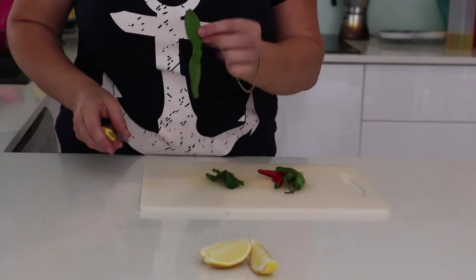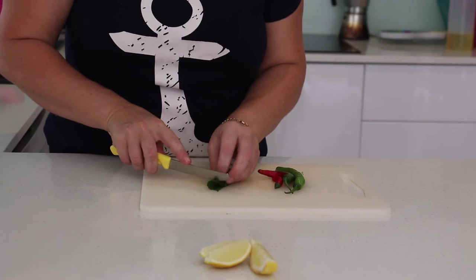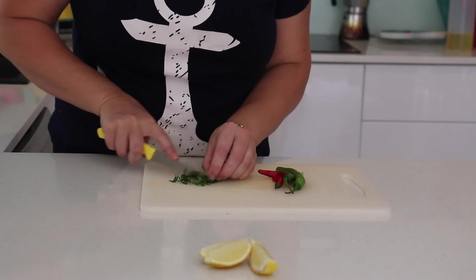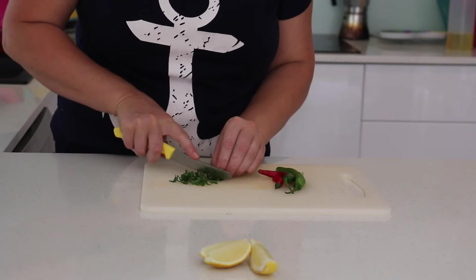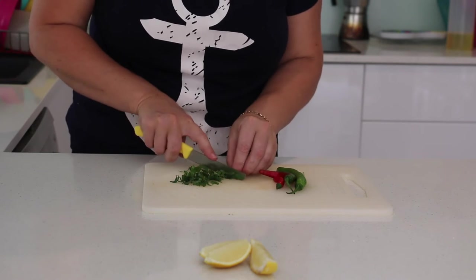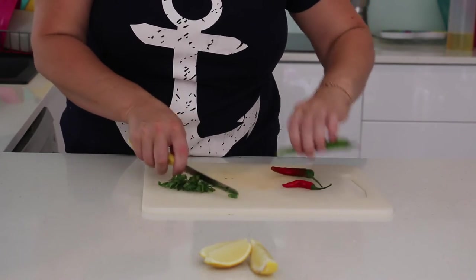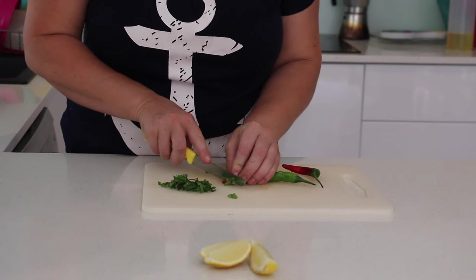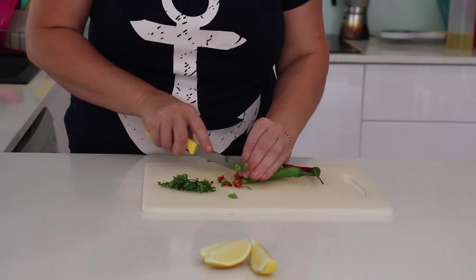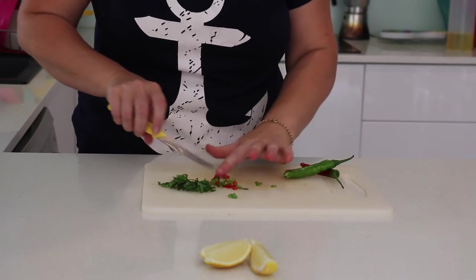I'm just going to chop my sawtooth coriander here so you can see. It tastes exactly like coriander. And my mint — I'm just going to roll it up and give it a little slice. You can use whatever flavours that you like on your scallops, but these are the flavours that I prefer. And then I'm going to finely dice my chillies. I love chillies, I like a little bit of spice, so I've got a little bit of red and a little bit of green chillies.